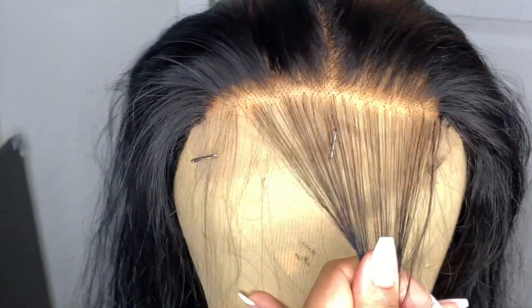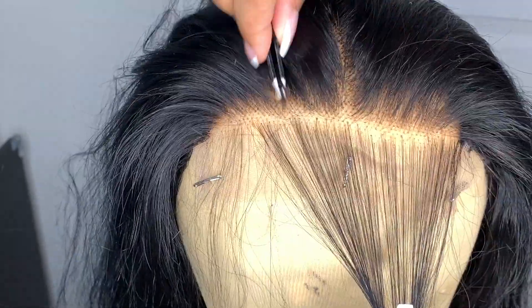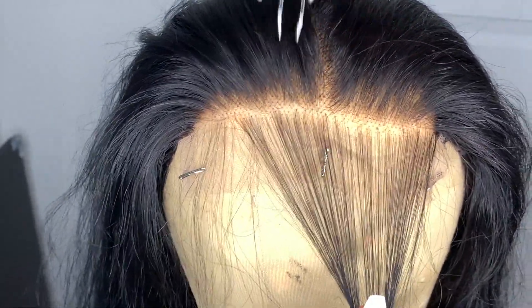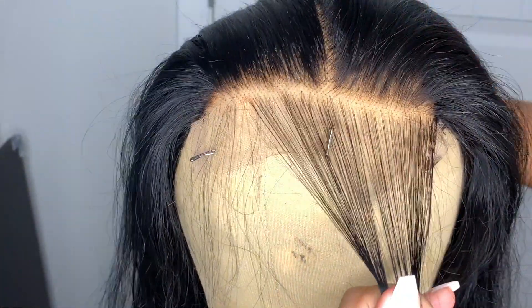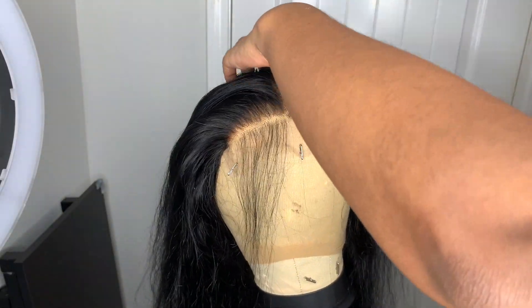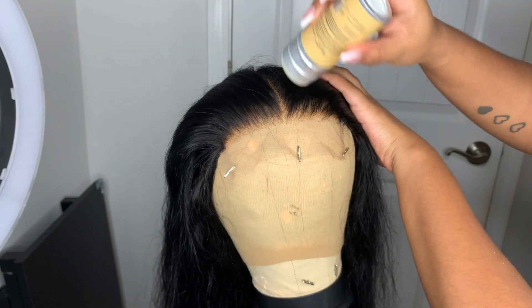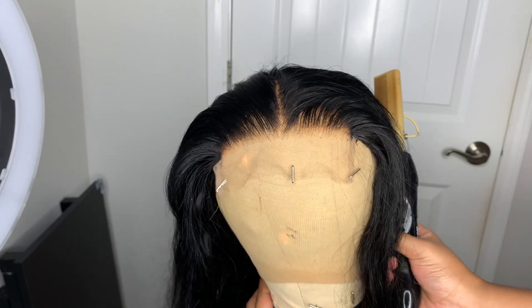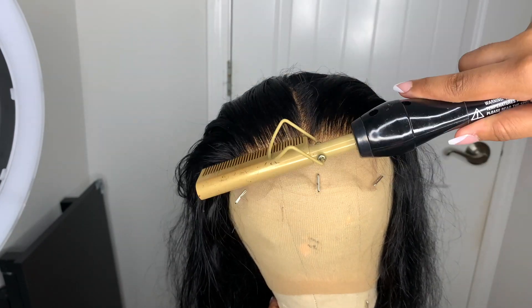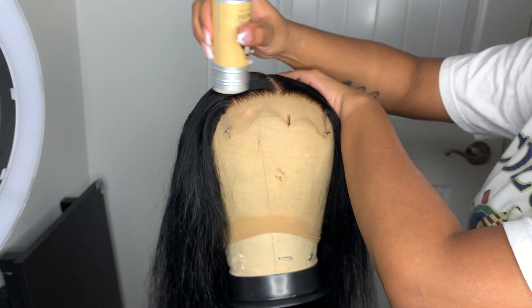I'm just going to the next side. Once I'm done plucking, I go ahead and pull the baby hairs back and I'm about to hot comb this wig. To hot comb my wig I'm using this She is Bomb wax stick. I personally like to flatten the wig out and hot comb it first before I put it on my head — it just makes it a little bit easier once it actually comes time to apply it. I'm hot combing the edges and also the top just to get it to lay flatter. I'll still hot comb it once it's on my head, but this is like the pre-hot comb.